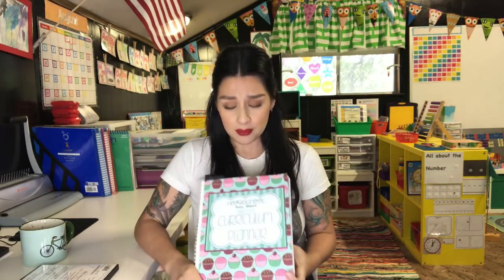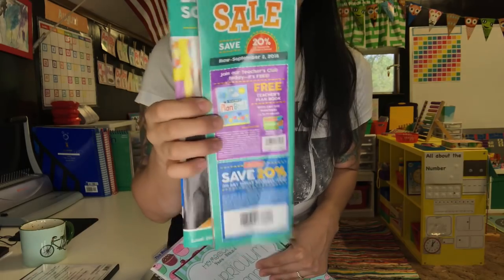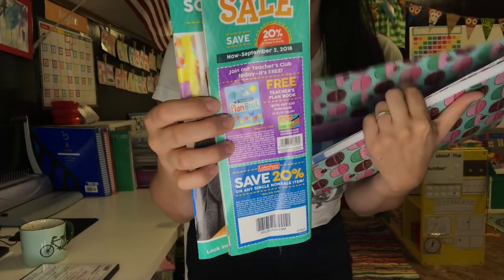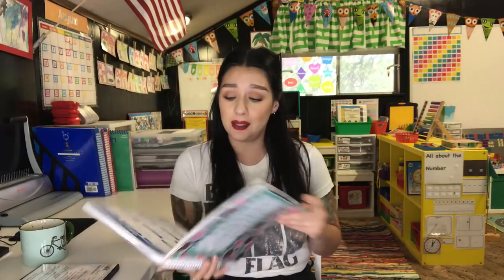Before I go into the planner part, I want to mention that this year I went with the Lakeshore Learning free plan book. Lakeshore Learning does this every year — if you make a purchase of $20 or more, you get a free plan book. I just covered up the cover and decorated it. I actually got this book for free two years ago, never used it, and when I was looking for a planner this school year I pulled it out and it's pretty awesome.